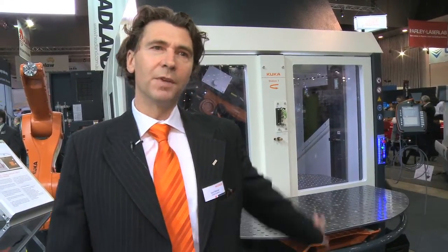We have different kinds of positioners. We have the turntable solution and we have a positioner with two axes for very complicated welding.